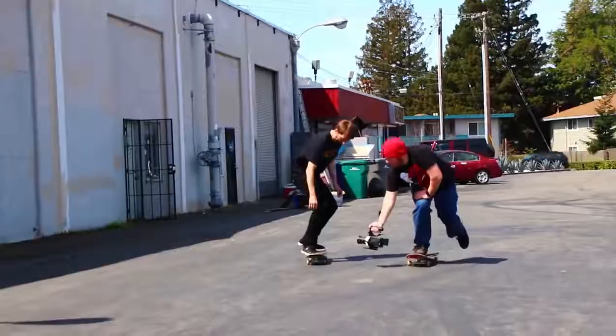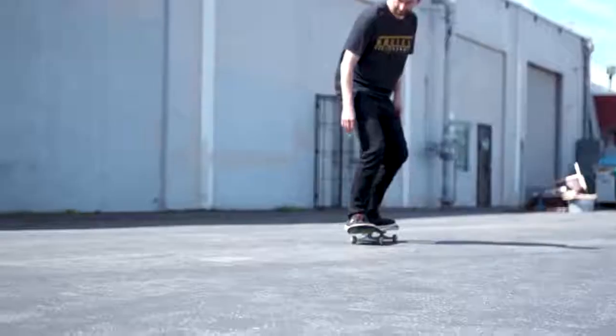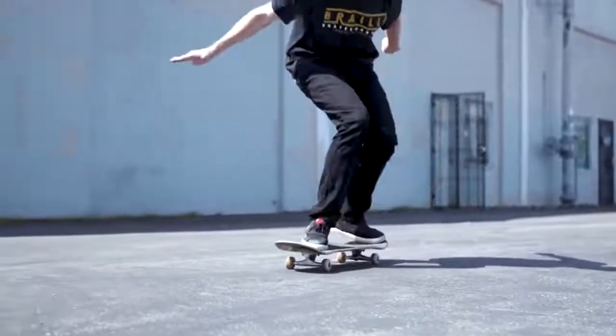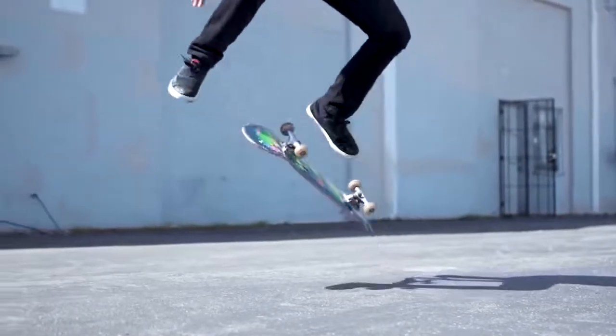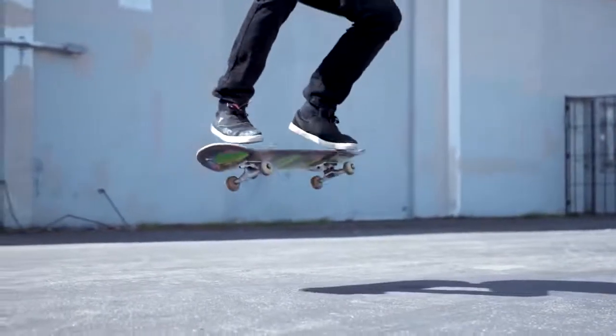I've made a bunch of kickflip tutorials. This will actually be how to kickflip the easiest way — tutorial 3.0. There are so many people asking questions about kickflips, and we get a ton of skate supports about kickflips specifically. Today I'm super excited because we have a professional slow motion camera filmer here, so we're going to get incredibly slow shots of the kickflip and break it down — so no matter where you are in skateboarding, you can improve your kickflip.